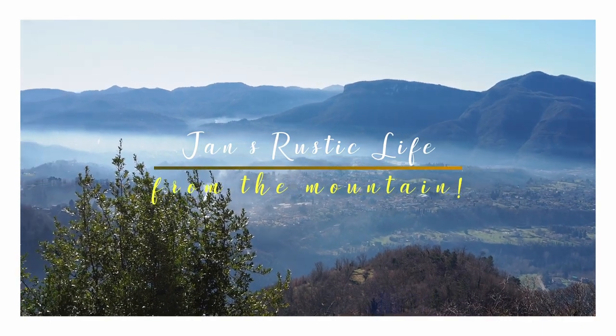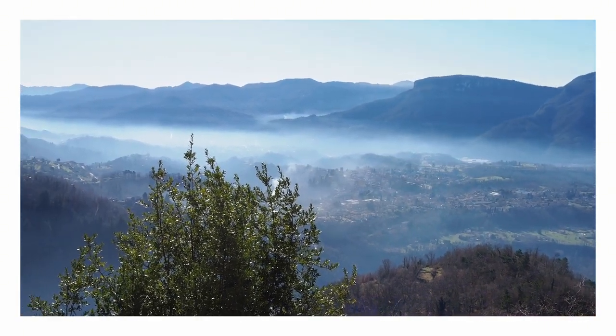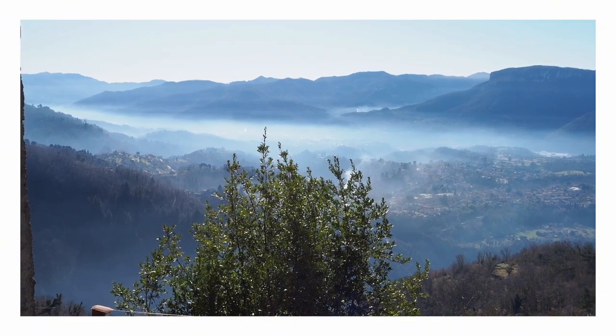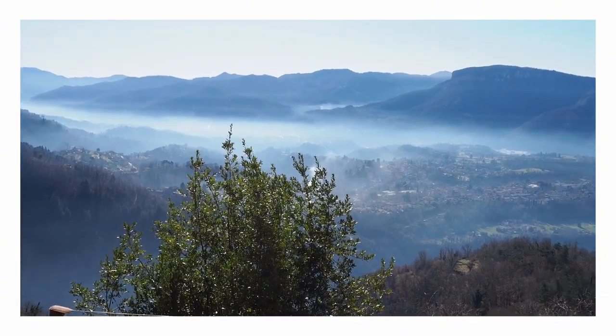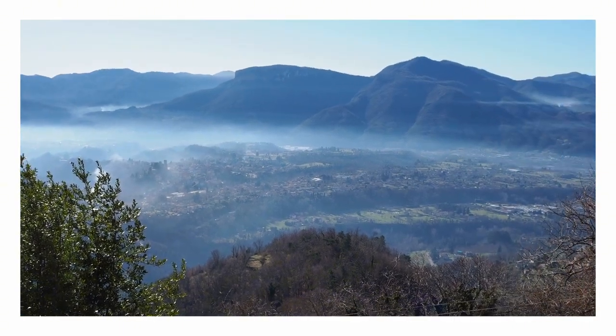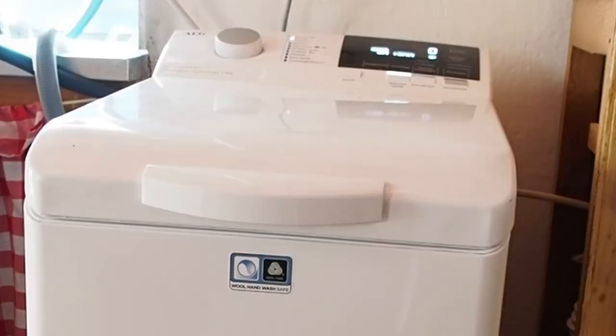Hi, it's Jan from the mountain. Summer has settled here on the mountain in Tuscany. The air is scented, it's absolutely amazing with the tree blossoms. The trees grow up and down the mountain and the air is warm.